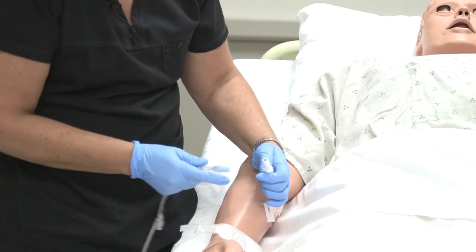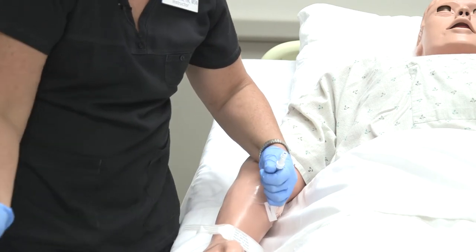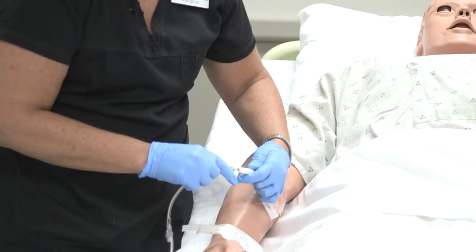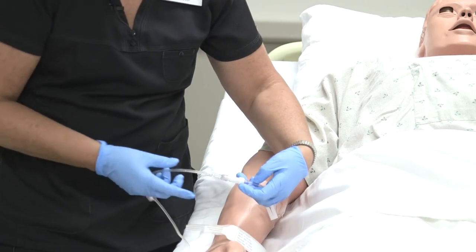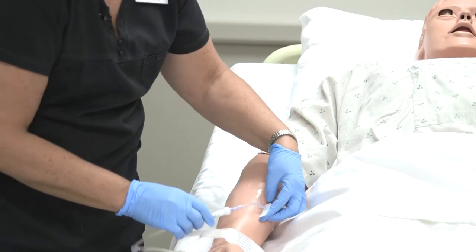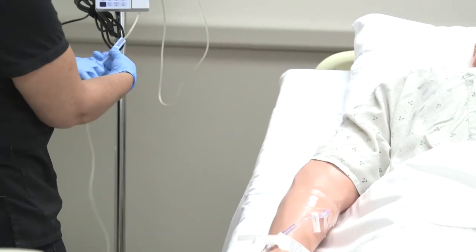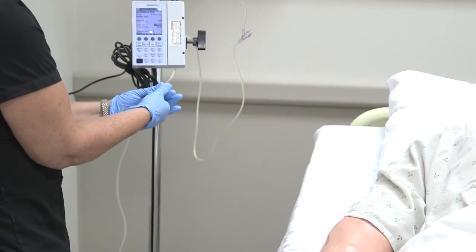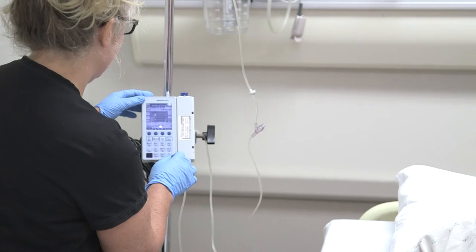Keeping that area from contamination, I'm going to go ahead and put this end on — just screw that on. It's a luer lock to tighten it. Now make sure that all your clamps are open, because if you have a clamp that's on, it won't work. Make sure you open all of your clamps. Then when you're ready to begin, you press run.